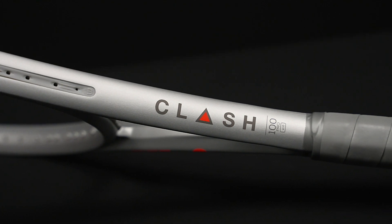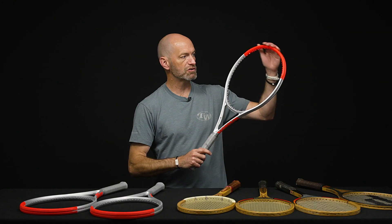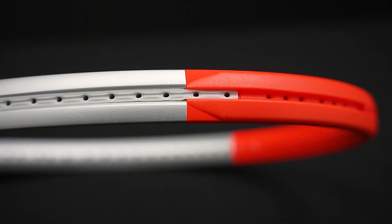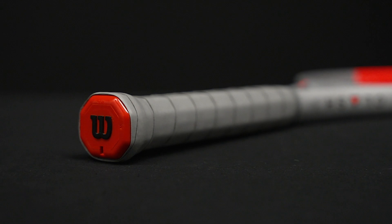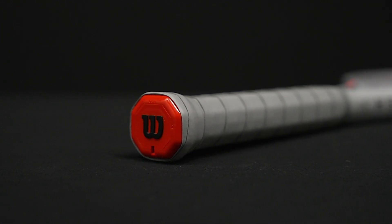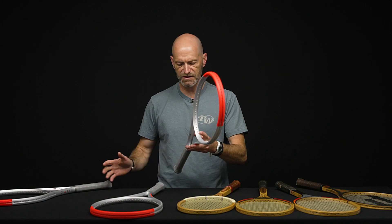This is the Clash 100 Pro and a really cool looking cosmetic here. It's still got that orange call-out, which is very Clash-centric, right there at the tip of the racket, and then a really cool metallic silver throughout the rest of the hoop which matches nicely with the grey grip. Love the look of this one. It's a really nice racket for the advanced player looking for a little bit more beef on their shots — it's got some good weight to it, and it's really comfortable with good flex.